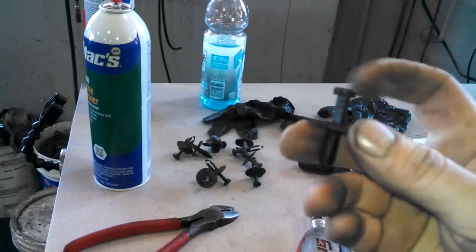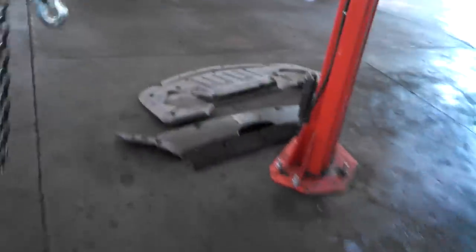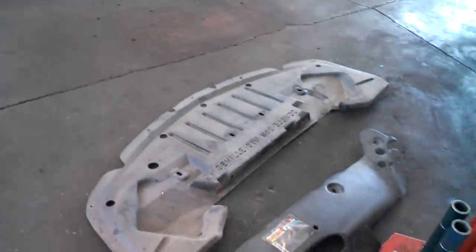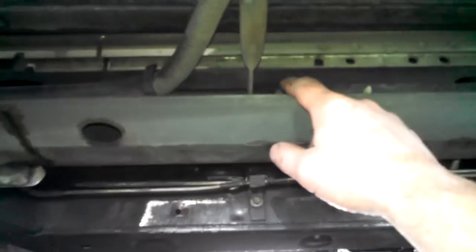Just pull the centerpiece off with pliers of some kind and you can take this bottom shield off right here. It's probably about 10 of them — kind of depends because I had quite a few missing but it was being held up here still. So we got it out of the way and we can take this bracket out of the way.